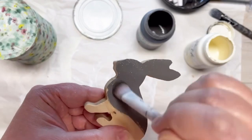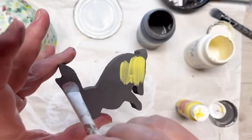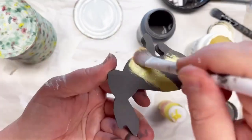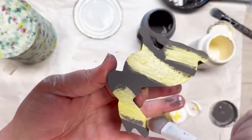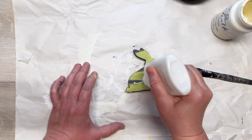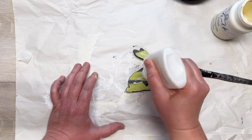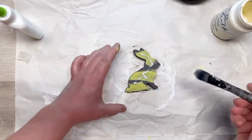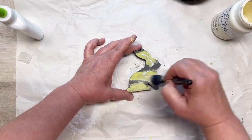Next we're going to use some Waverly elephant chalk paint — the color is elephant — painted on this cute little bunny I got at Target. It was in the dollar spot and it's adorable. What I'm doing now is putting a little yellow on it in little sections, letting that dry, and then putting on some regular school glue. My regulars know what I'm doing — we're gonna crackle!